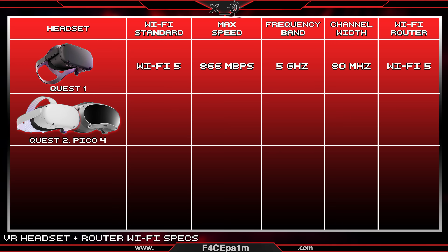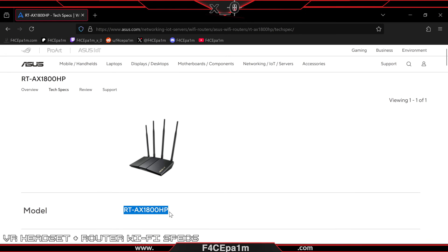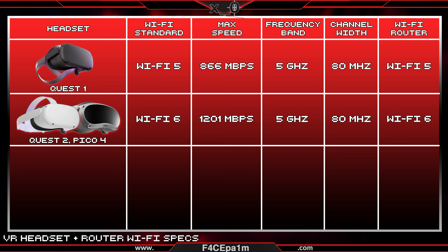The Quest 2 or the Pico 4 are Wi-Fi 6 devices, and so a Wi-Fi 6 router with 1200 Mbps on the 5 GHz band is what you're looking for. For example, the Asus AX1800 Wi-Fi 6 router has 1200 Mbps on the 5 GHz band. It's worth noting that you should avoid any TP-Link or Huawei Wi-Fi 6 routers as they have known issues with wireless VR gaming.